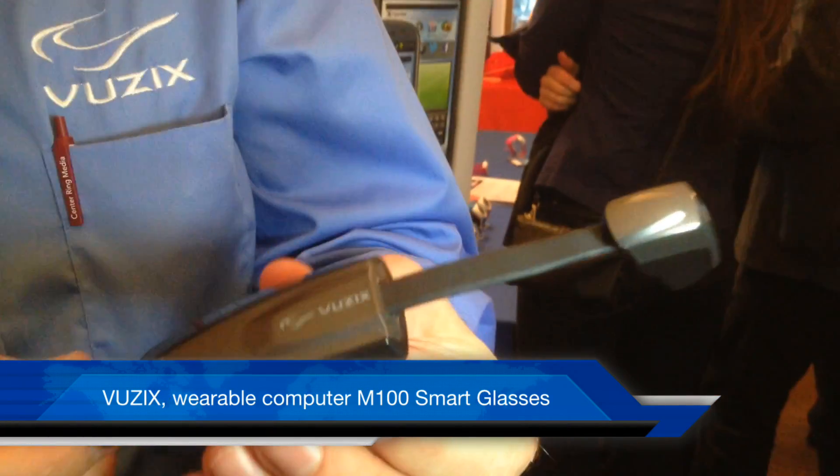I'm Paul Travers, the president of Musix Corporation. We manufacture a product called Smart Glasses. This is the first one in the series. It's called the M100.